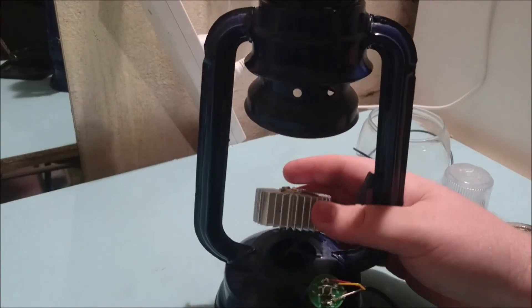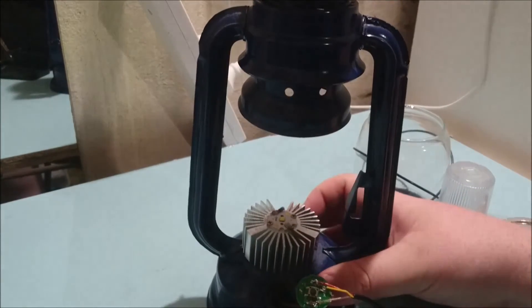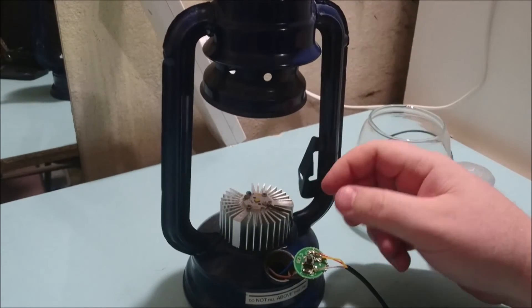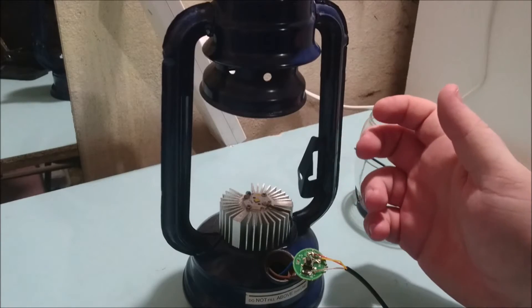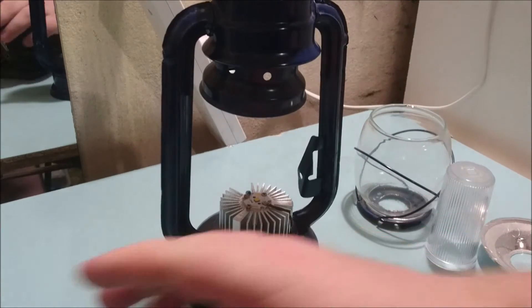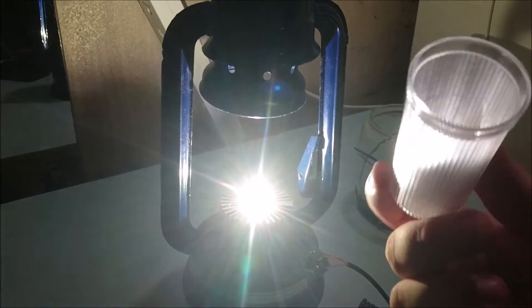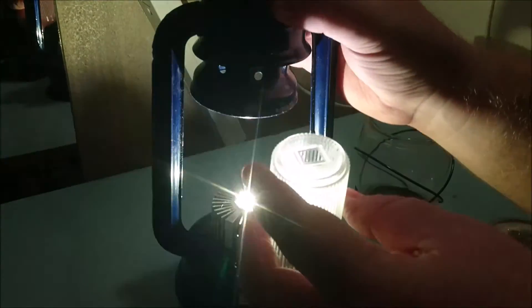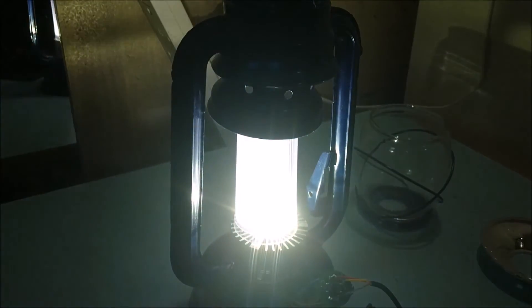So there it is — the XP-G3 on a heat sink. I already modded it to fit down in there. There was another metal piece sitting at the bottom that would have been in the way, so that had to come out. Without the filter it works like this, and then you put the filter over the top which evens out the beam a little bit. It's still fairly bright even with the filter on.